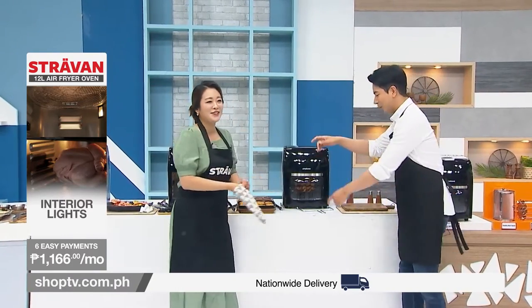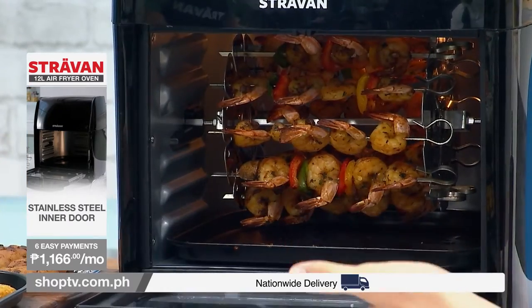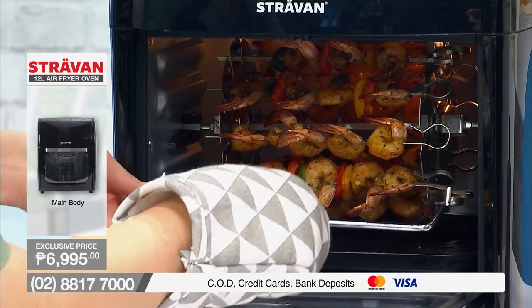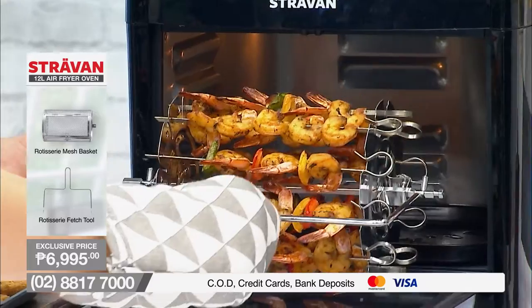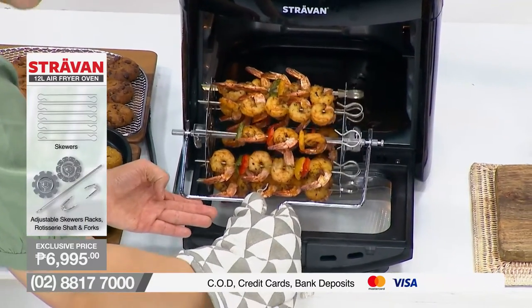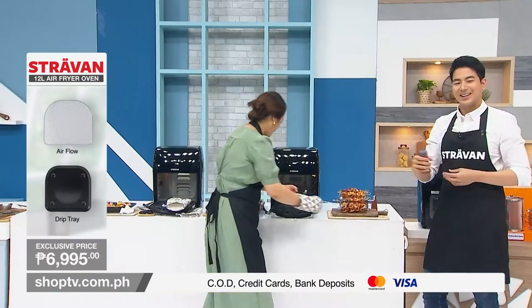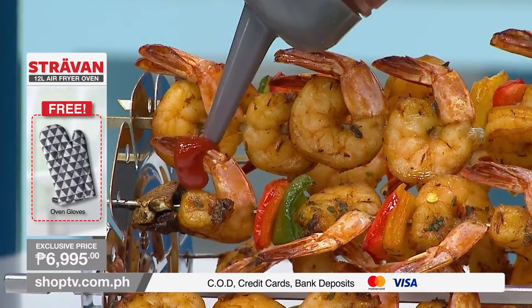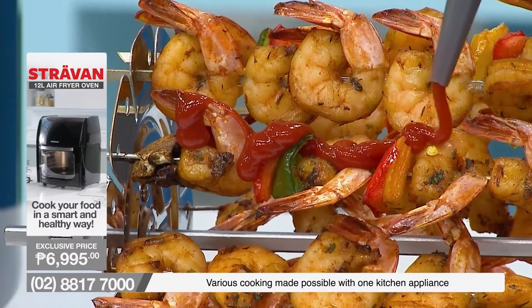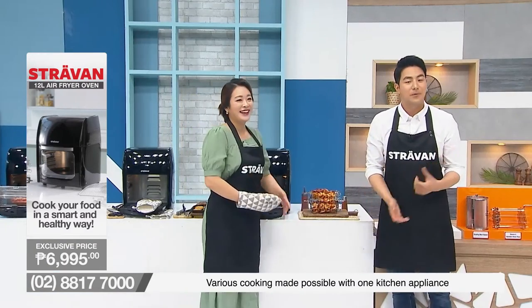Next up — more yakitori skewers! My favourite. We have shrimps all together — looks and smells beautiful and tasty. As mentioned before, put on your favourite sauce — tomato sauce on top, just like this. Look at what you're doing with a cup of beer! A bottle of beer will be the perfect combination, or even champagne for a special night.